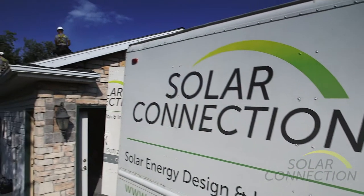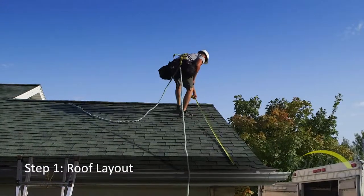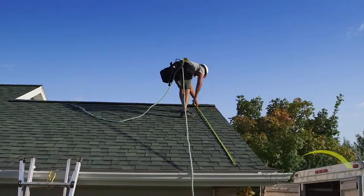And up to the roof. The first step is to measure out the roof very carefully and make sure we get everything where it needs to go.